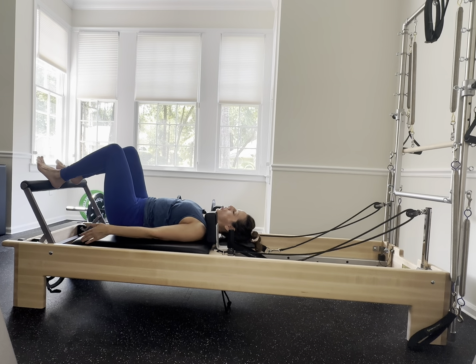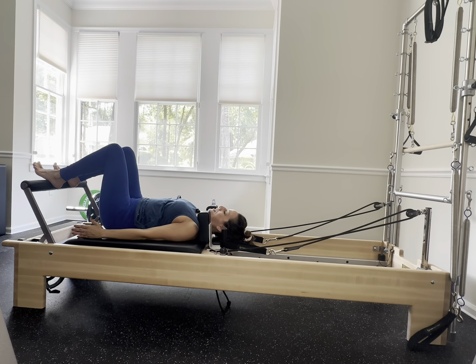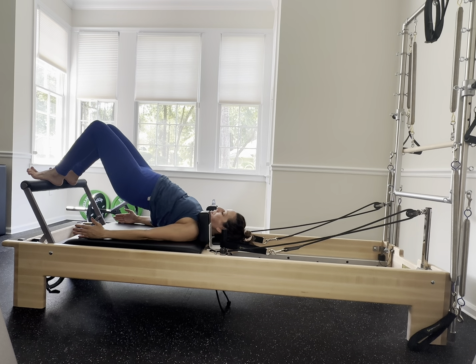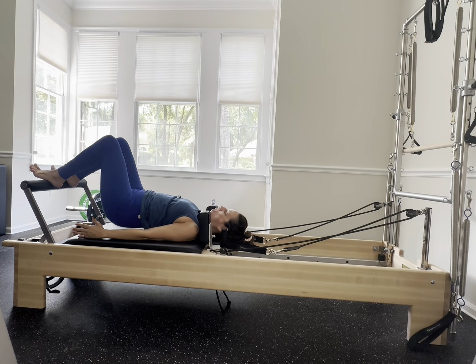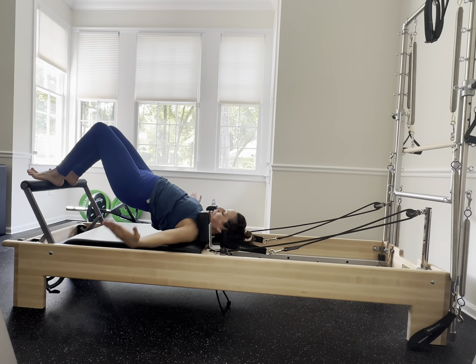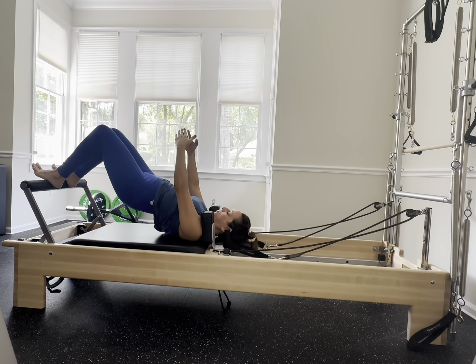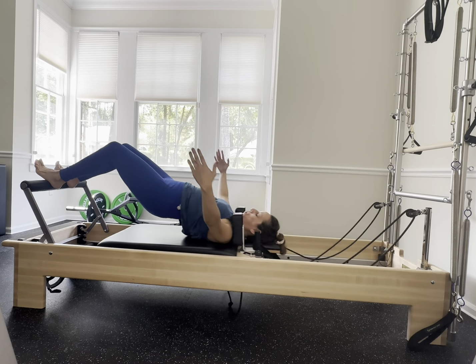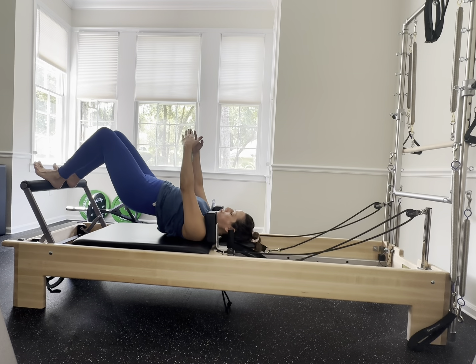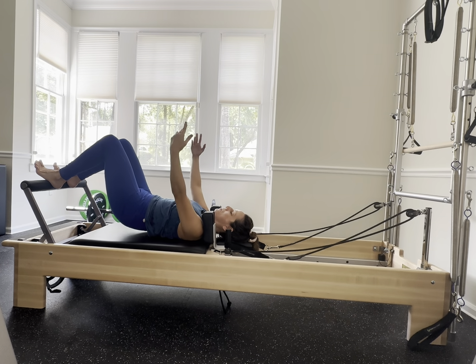Walk those legs hip-width apart, really get onto those heels, and hinge the hips up — hinge down. Exhale move up in one piece, inhale at the top, exhale down. Stay up, open the arms out, hug your tree, release the arms, hug your tree again. Lengthen, elongate, bring that carriage in. Two more pressing out with control, bring it in with control — one more, exhale, inhale, gently come in, roll down one vertebra at a time.